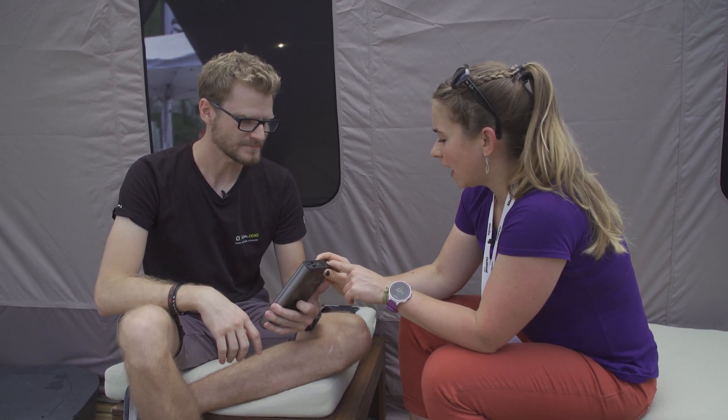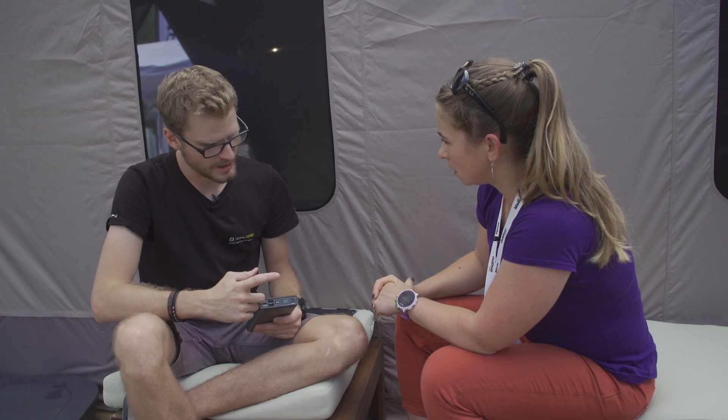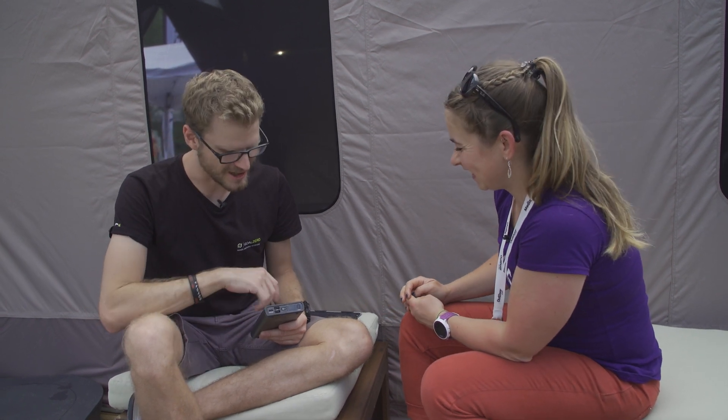There's also a small display on there showing the percentage of energy left — we're currently at seven percent, so time to recharge. That's the on/off button, and there's a small button for the Qi wireless charging pad, which changes color when it's actually charging something so you know your device is charging.